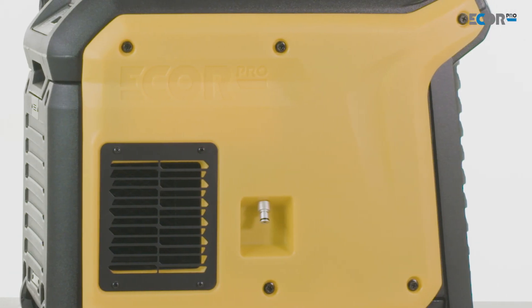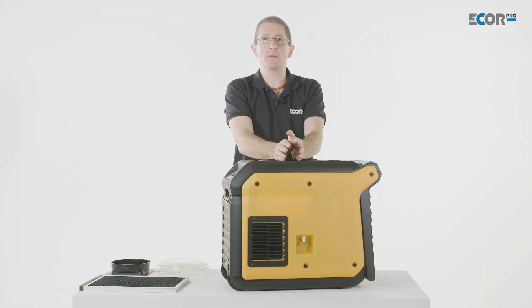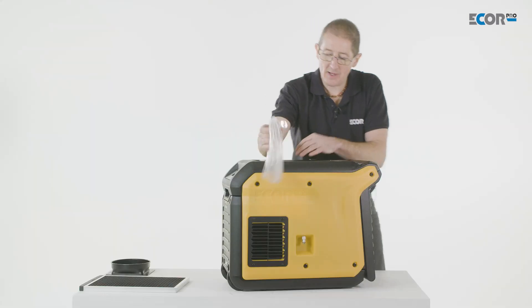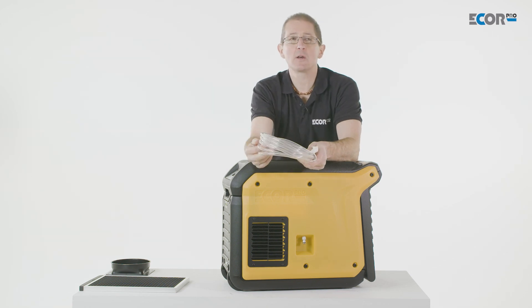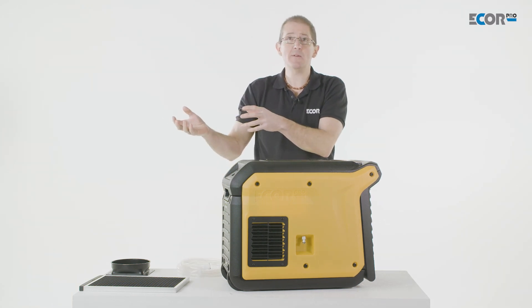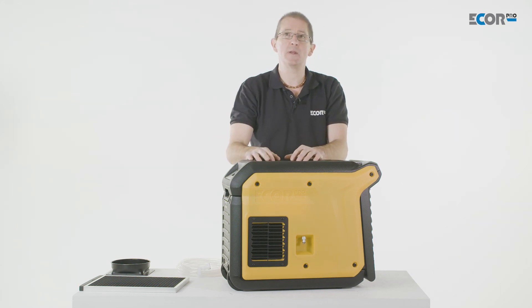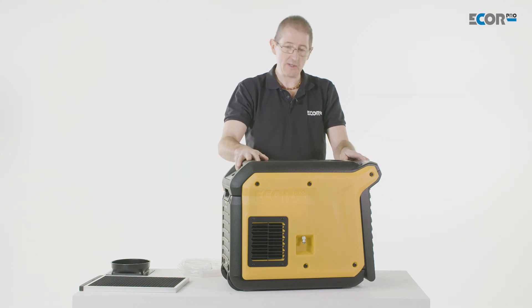The dehumidifier condenses water vapor from the air into liquid, and that liquid has to be purged away. That's straightforward — we fit a pipe to the outlet, and then that pipe is dropped into a sink, a toilet bowl, poked out through a letterbox, or discharged somewhere else. And that's the water that was actually in the wet materials — it comes into the air, the machine takes it out, and it's purged out of the building via that pipe. It's really as simple as that.